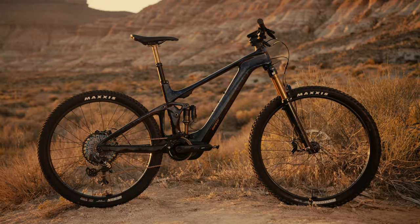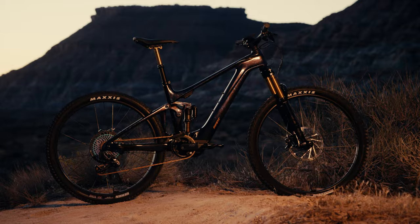The new TRANS-X Advanced E-Plus Elite. Full power, full speed.